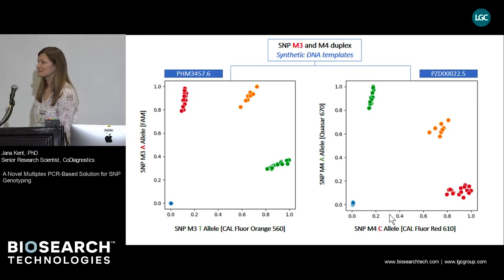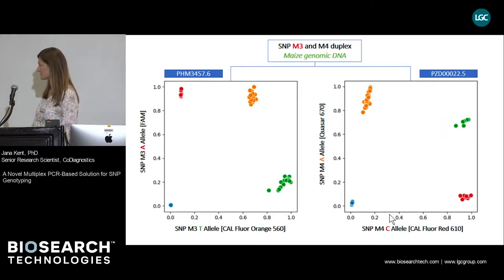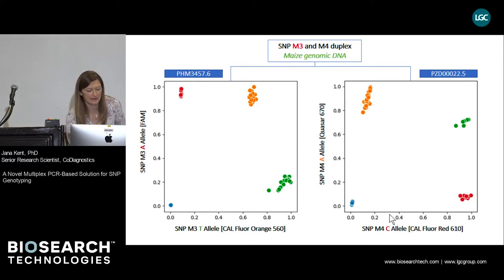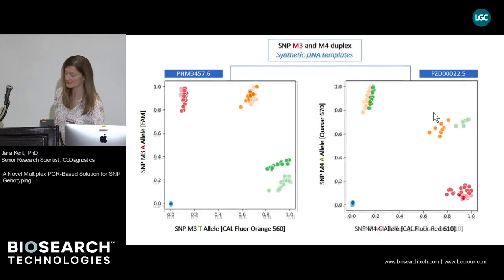Next, we wanted to see how the genotyping assay performs on corn DNA. Screening of about 60 corn genomic DNAs generated sufficient material in enough genotype combinations to perform duplex testing for SNP-M3 and M4 on corn. These results show the SNP-M3 scatterplot on the left and SNP-M4 on the right. It actually appears that corn genomic DNA performs almost even slightly better than the synthetic DNA.